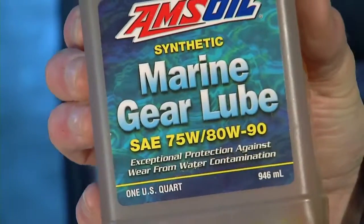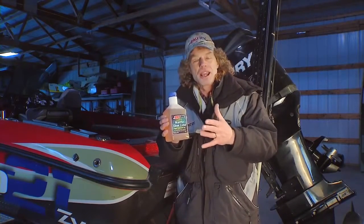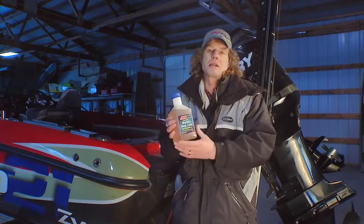The amazing thing about this particular gear lube is that up to 15% of water can get into that lower unit gear case, and it will actually keep that water away from the metal of those gears and protect them. It's amazing stuff in that respect.